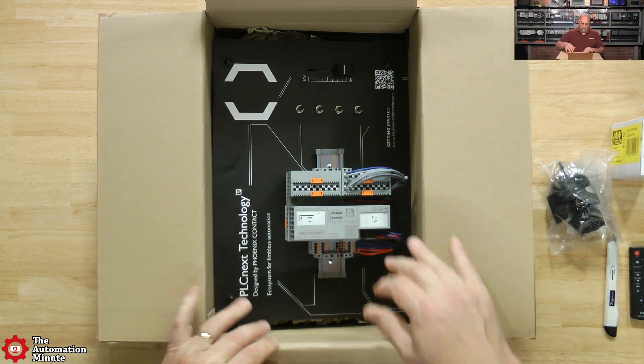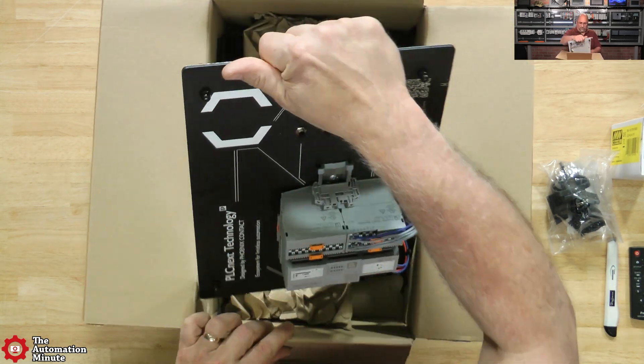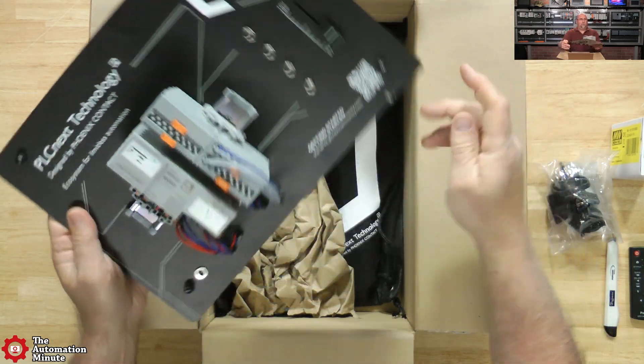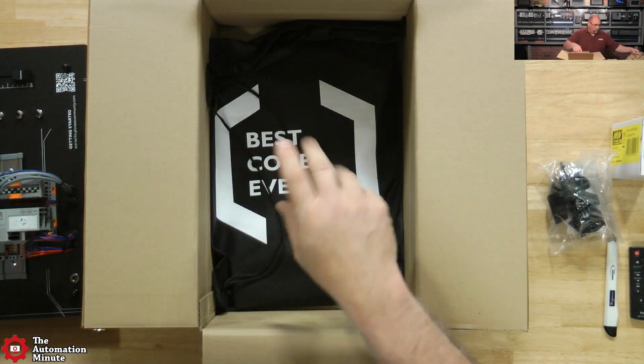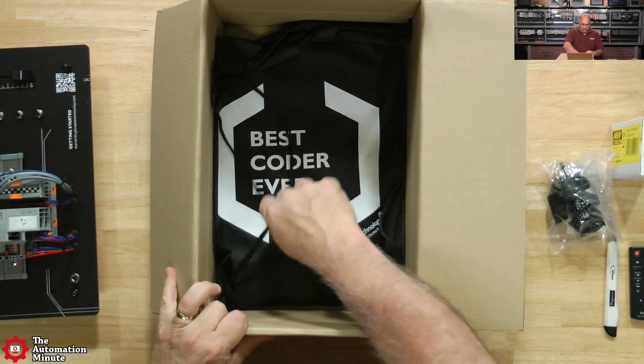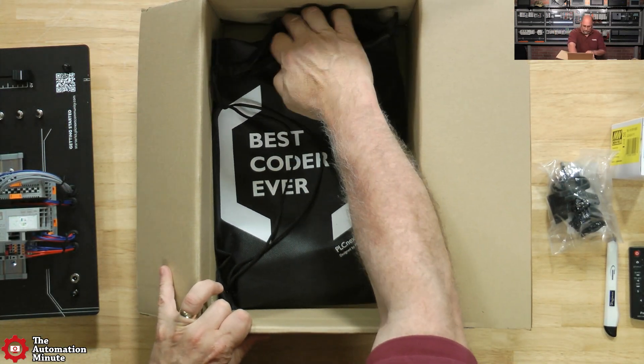Now let's see if we can get this guy out of the box. So that's the starter kit - we'll put it on the side. It has some nice rubbery feet; I felt that as I put it down.